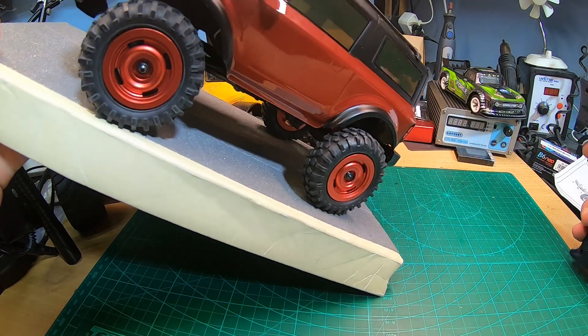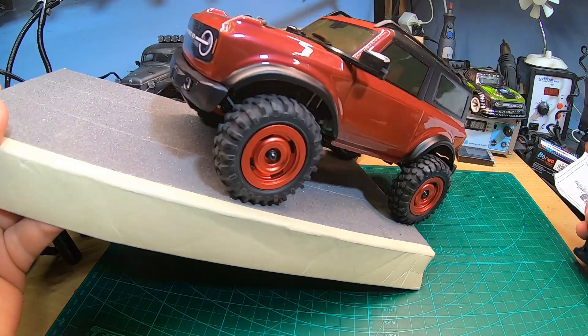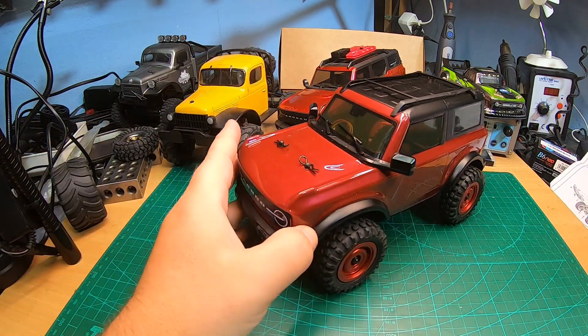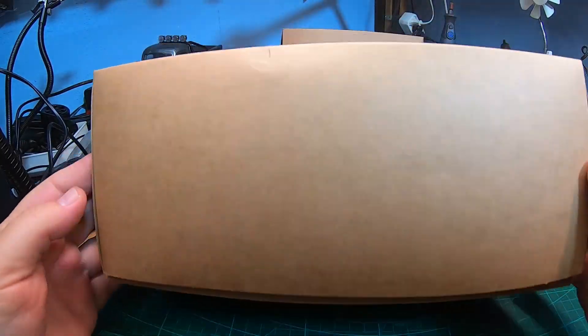It drives really nice and approaching angles are not bad at all. It's super light, of course, compared to hard bodies as on the FCX24. Now let's check the box and open the box with the clear body to see what you get.